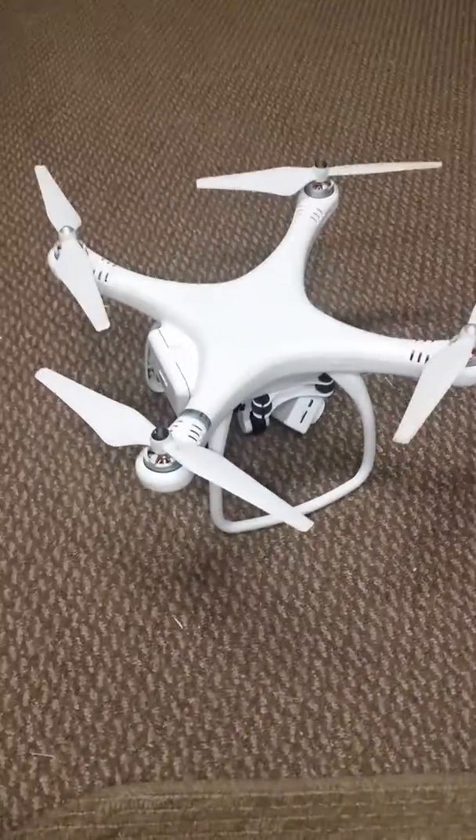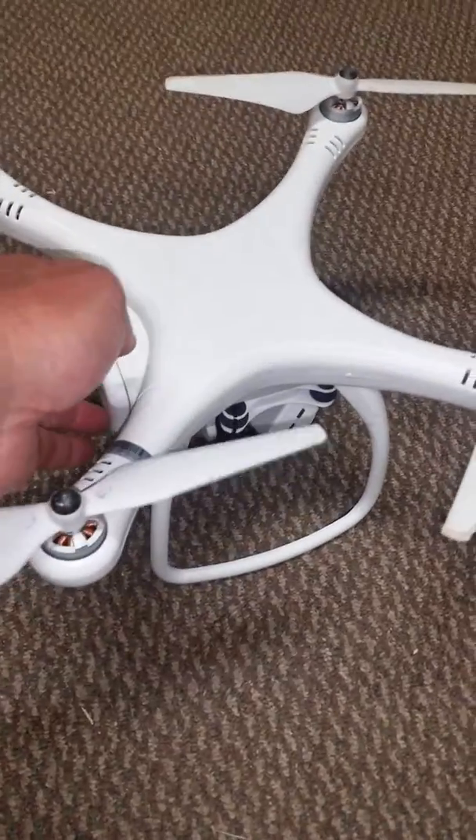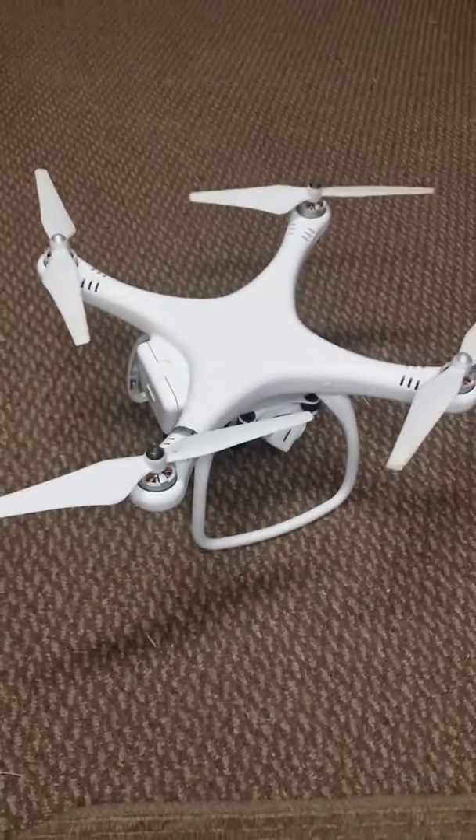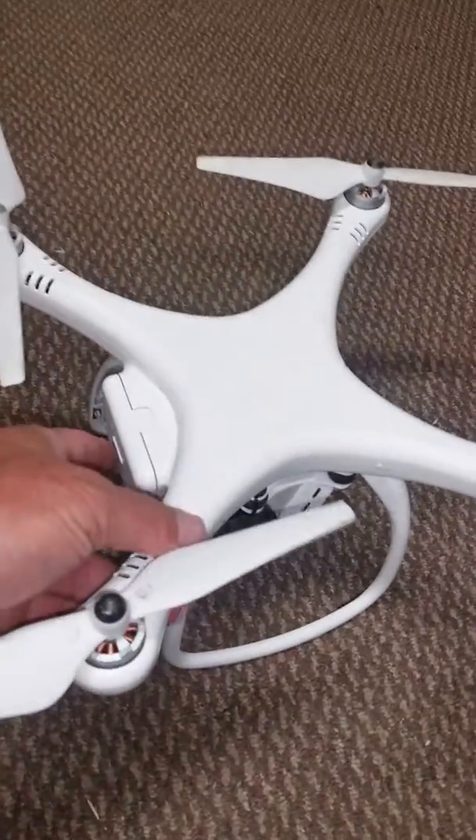I just completed the strobe mod on my UpAir 1. It followed a lot of what Olaf over at Drones for Life had put on his blog.